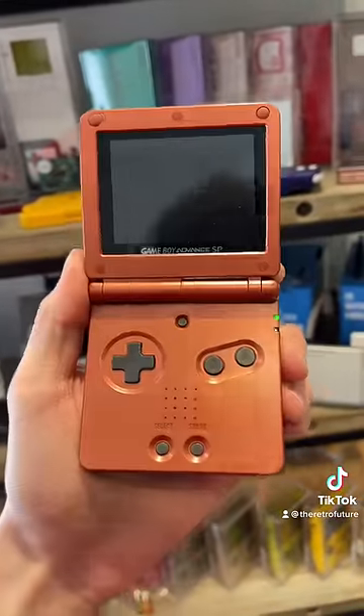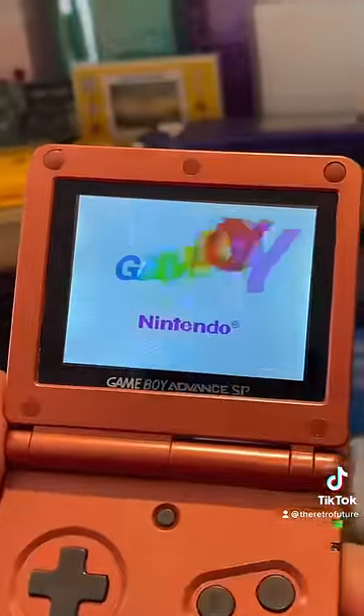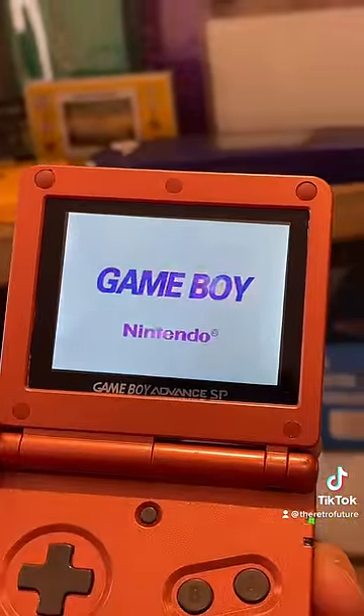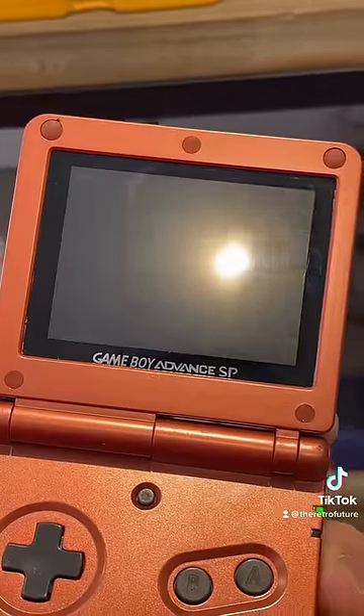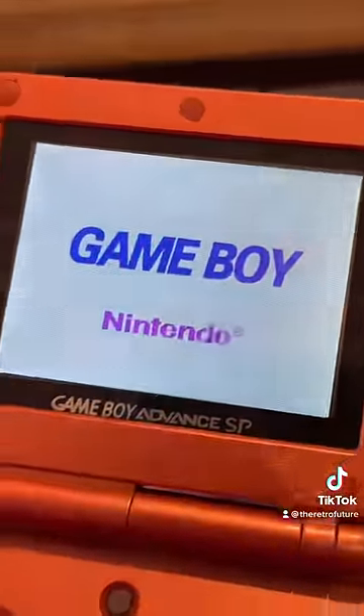I mean, just look at this for a second. I'm going to keep talking because this takes so long. Oh, here we go. Yeah, just how I remember it. Absolutely seamless. So smooth. Lovely.